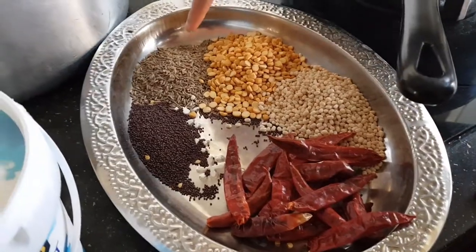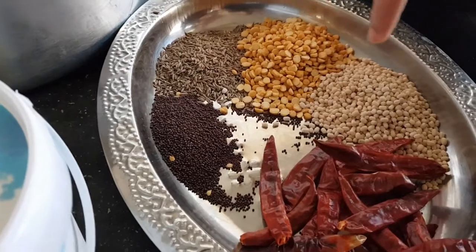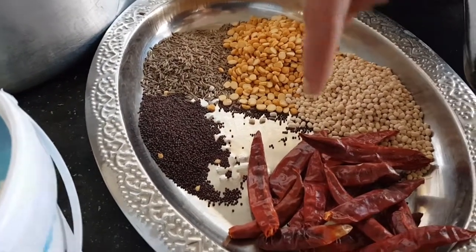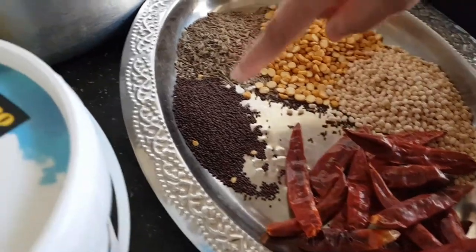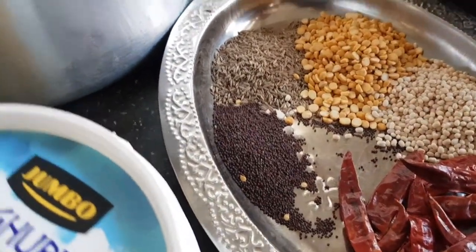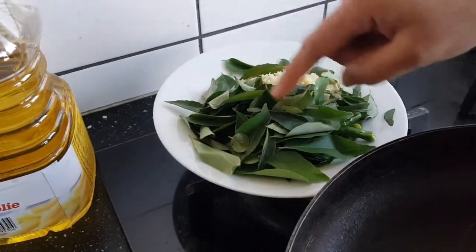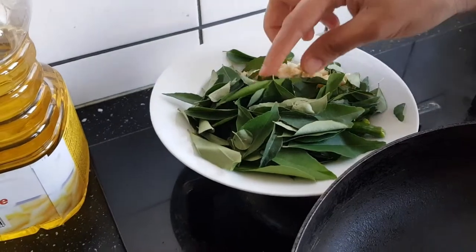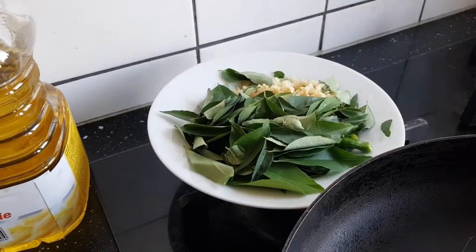I'm going to add 3 tbsp of the gel. I'm going to add 3 tbsp of the red chilies. I will add 1 tablespoon of the curry. I will add a little bit of curry. I will add 50 grams of curry.